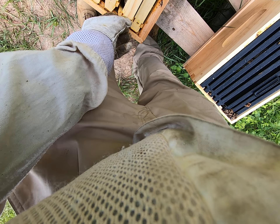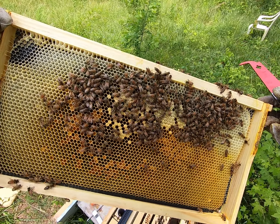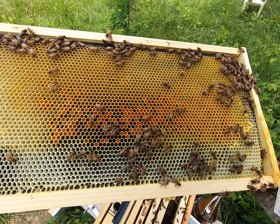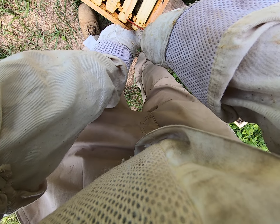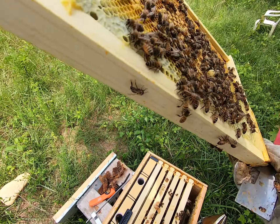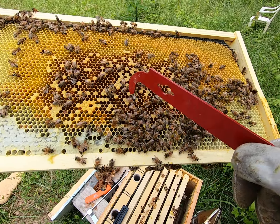These ladies are doing fabulous — y'all are gucci, aren't y'all? Look at this — most of that comb that we took last time, they've already rebuilt and they're already laying brood on it. Gorgeous. This is a full frame of honey, I think — well, it looks like it. So they're cleaning it up. There's a drone right there.